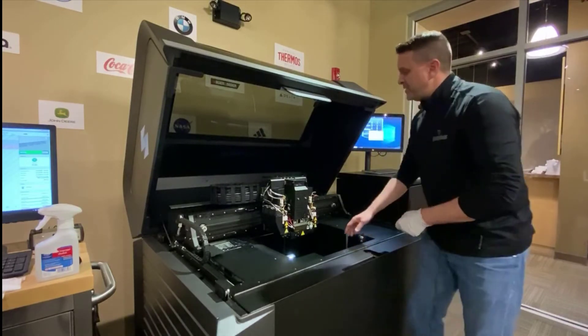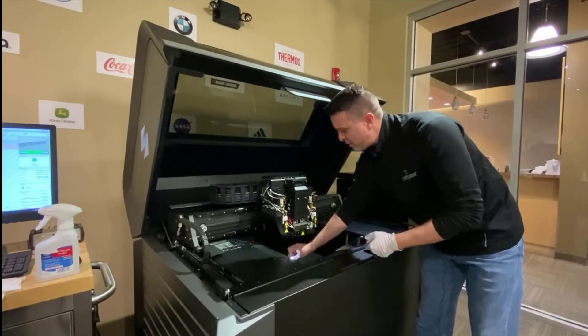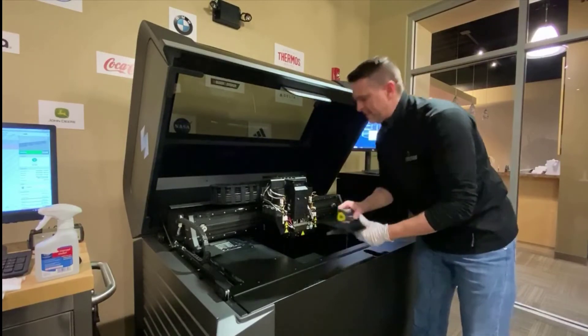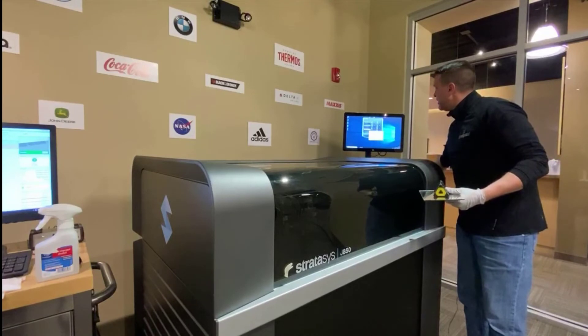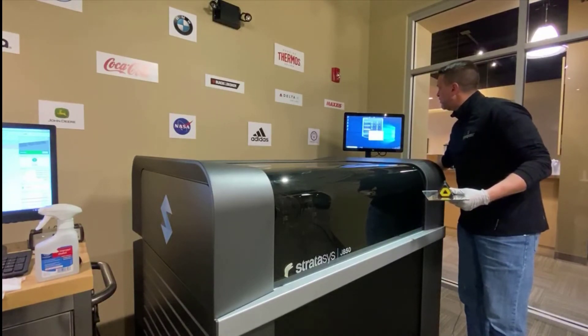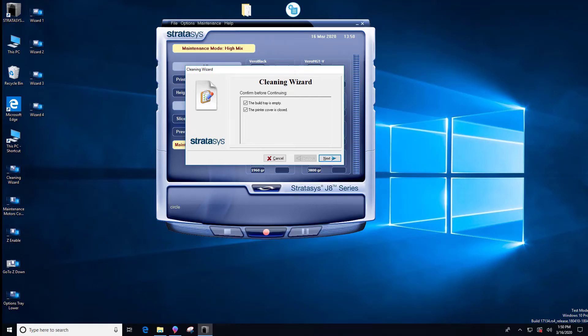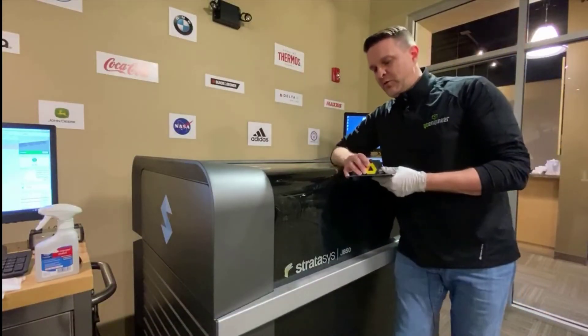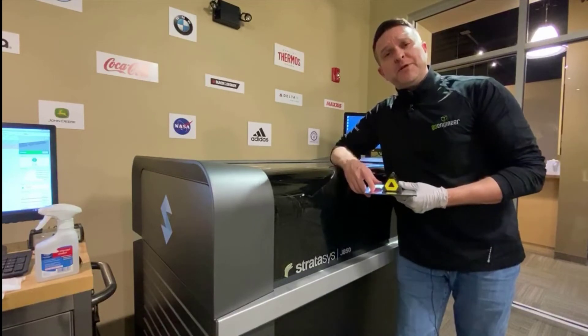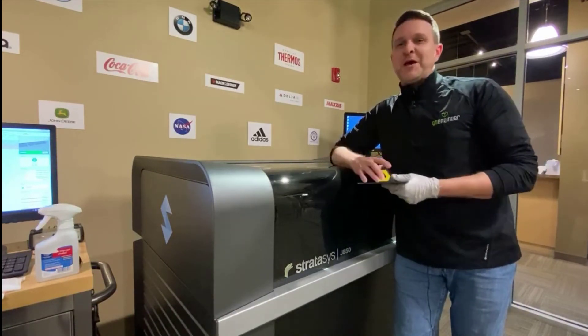The final step is to grab your mirror and your light, close the hood. The system is going to ask: is the build tray empty, and is the printer cover closed? It's going to home itself, do a purge, and the process is complete.